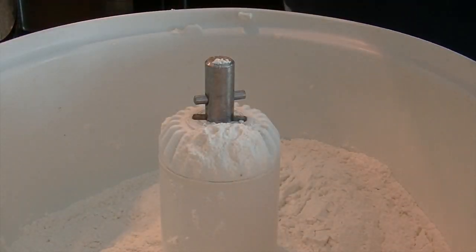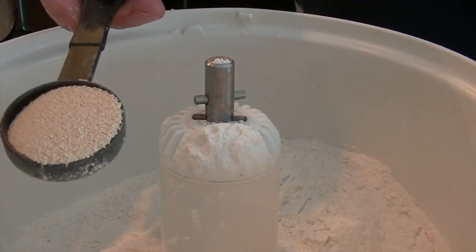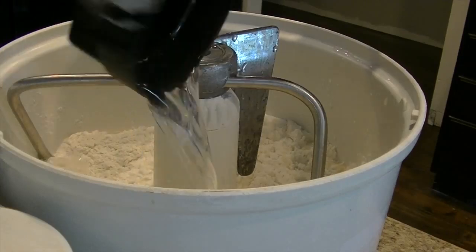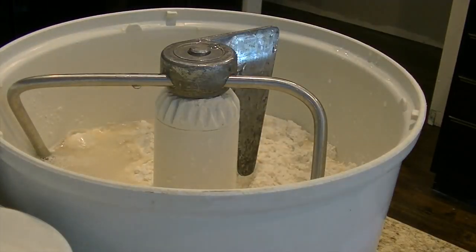I know that others say that you have to wake the yeast up in some warm sugary water, and I have done that, but I have not experienced any advantage from doing so. Next I add two cups of warm water to the dry ingredients.